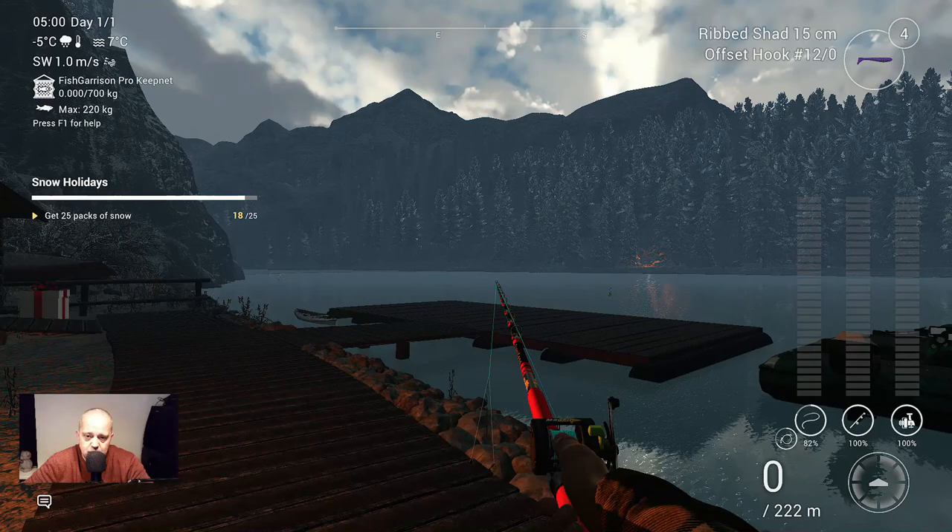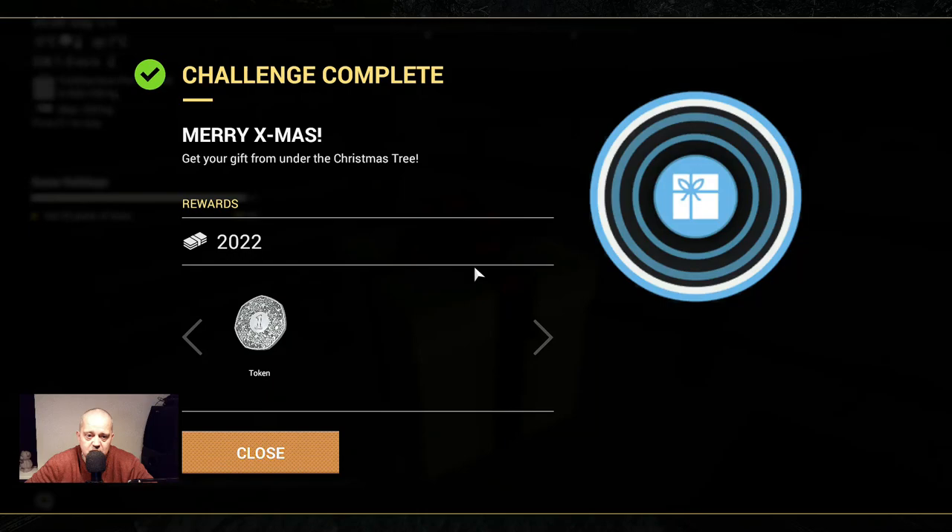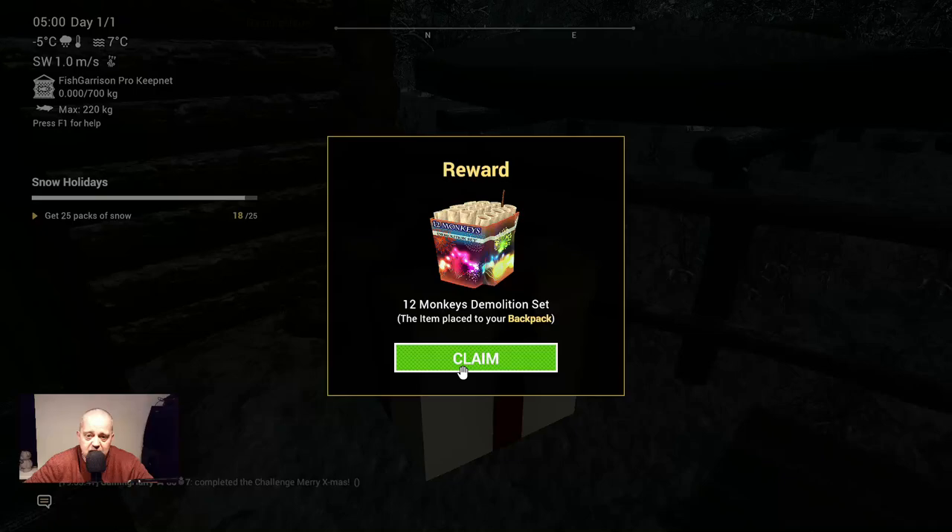I don't need my rod yet. So here we go. Maybe we can open the Christmas package. What will we get? Oh, that's very nice — two thousand and a token. And some fireworks. You also saw that.